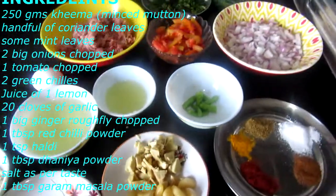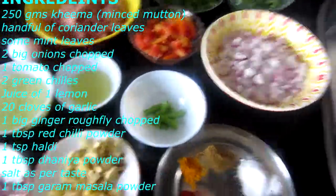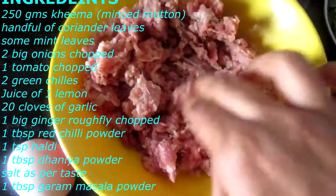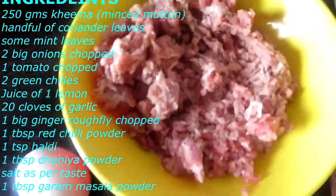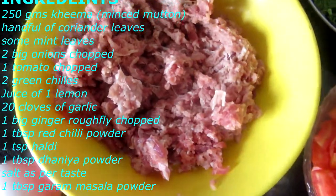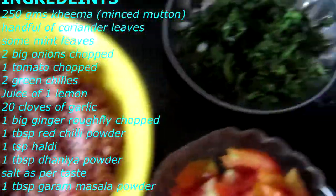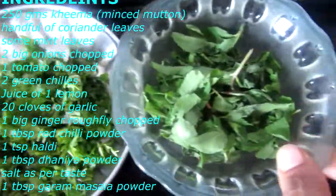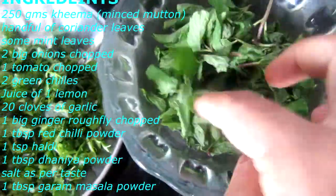For Mutton Kheema Kebab, I have 250 grams of kheema, i.e. minced mutton — I washed it 2-3 times. I also have 1 cup of Haradhania (fresh coriander) and some mint leaves. In this recipe, coriander and mint leaves are used in larger quantities.